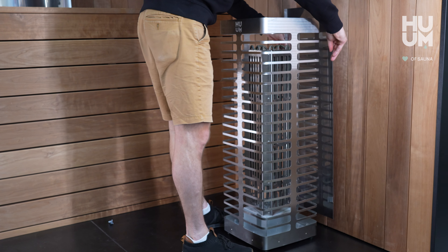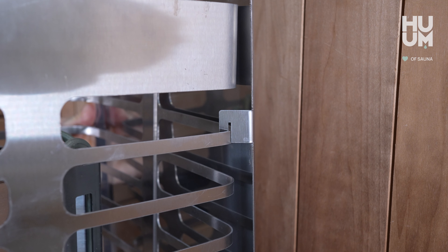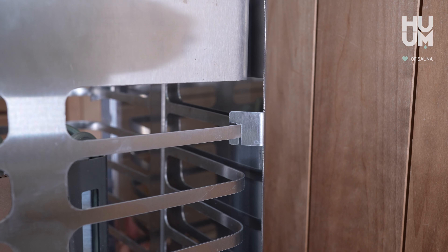Position the reflector on the side of the heater. Double check that all the teeth of the reflector hook securely hold the reflector in place, preventing any horizontal movement.